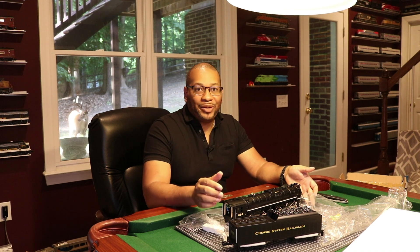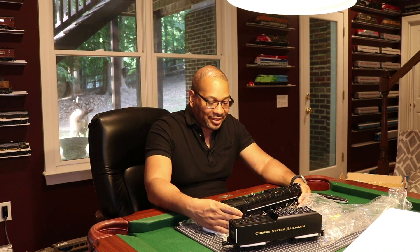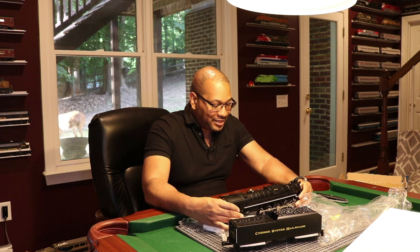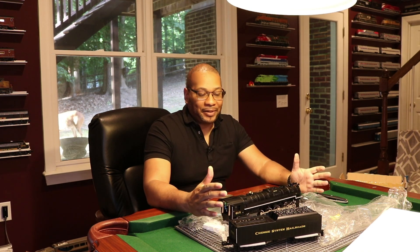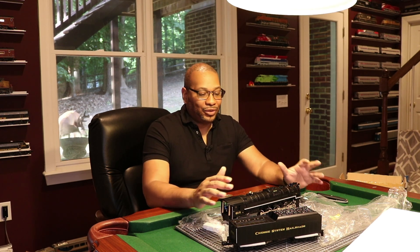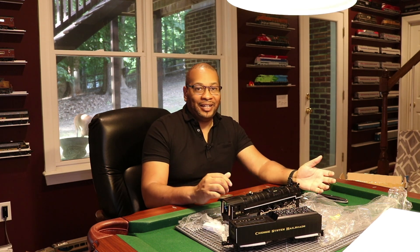So that was a brief overview of the new Lionel Greenbrier. Let me know what you guys think about this one in the comment section. I am definitely pleased with the level of detail, the sounds coming from it, and just the overall looks. Plus, as you know, I'm a huge fan of anything Chessie system, so this was an absolute must for me. Please be sure to like, share, and subscribe to my YouTube channel. Until next time, I'm Ben Wayne — the Train Collector's Train Collector. I'll catch you guys in the next one.